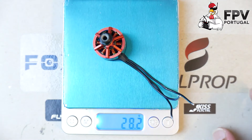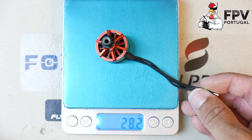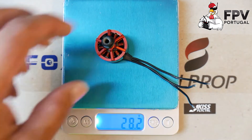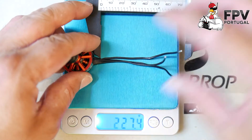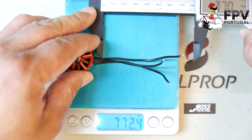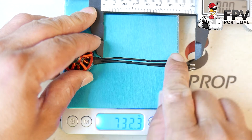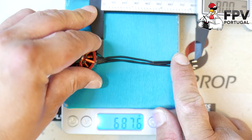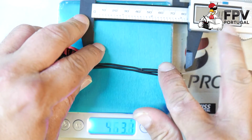Let's see about the weight — 28 grams with this length of wire, which is around 80 centimeters, as you can see on the scale.